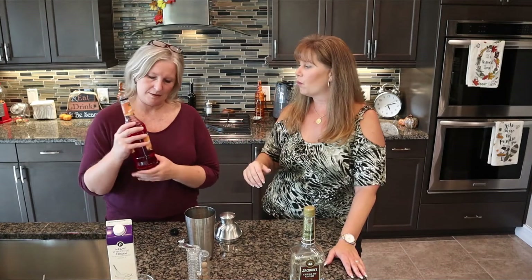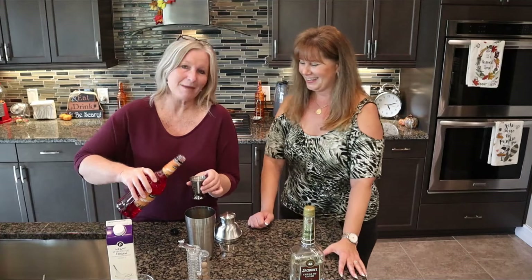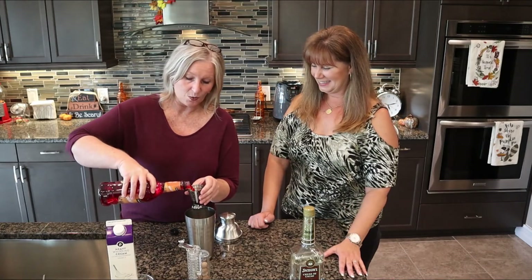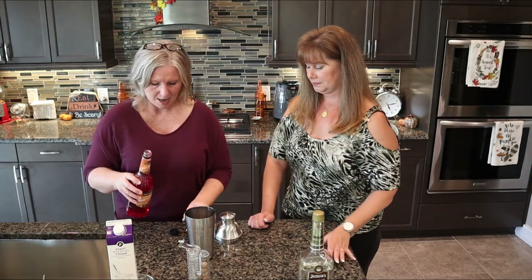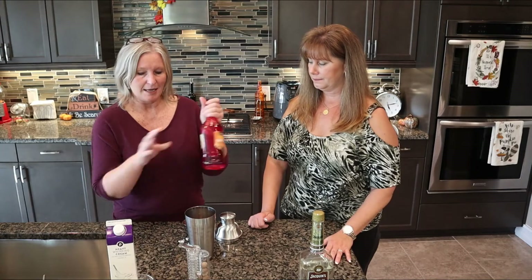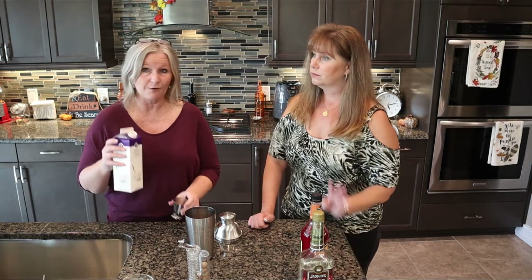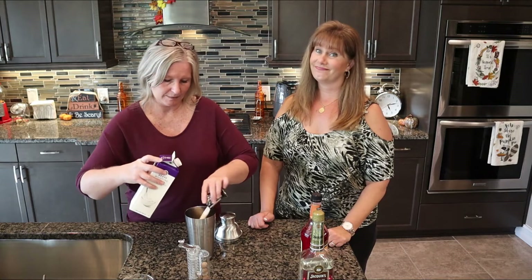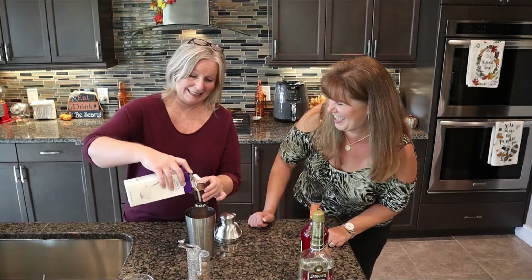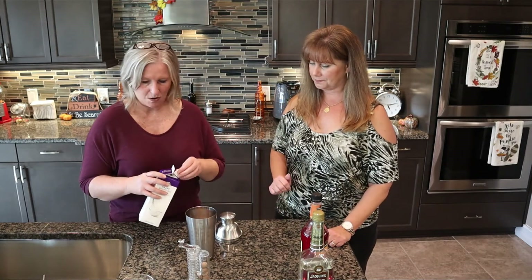It does smell like amaretto — I guess it's more of the coloring thing. But you couldn't make a pink squirrel with amaretto; like you said, it would be a brown squirrel. Maybe a chipmunk. So this is also one ounce for each, so we're going to put in two ounces total. Next is heavy whipping cream — two ounces per drink, so we're going to do four ounces. So if you're on a diet, you might want to go off it for the weekend.